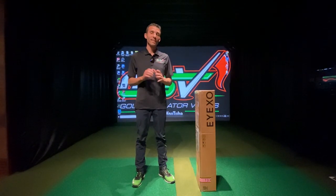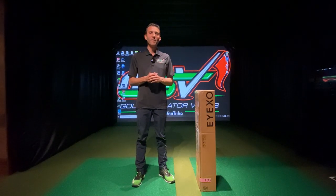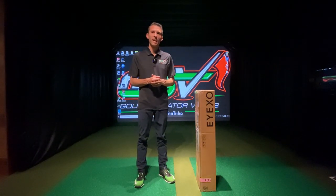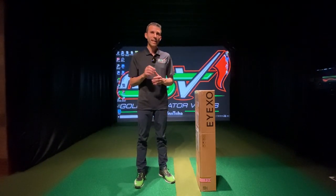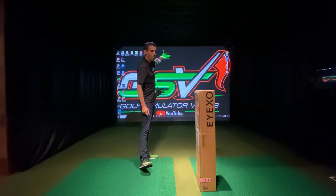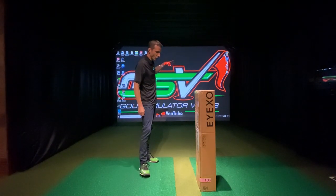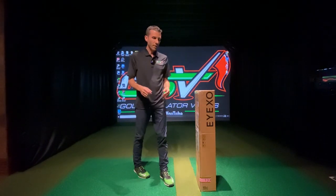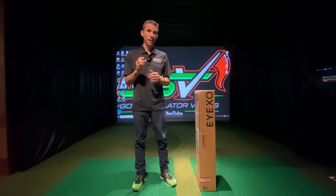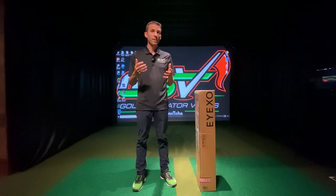Welcome back to Golf Simulator Videos. Today we have a pretty exciting video — the Unicore IXO has arrived at the GSV studios. Everybody has been reaching out wondering when we're going to get this unit installed to show what it's all about, including the much-talked-about non-ball-marking technology. This system sits in front of the ball with high-speed cameras and infrared, reading it with dimple technology for spin, speed, and club data using sticker technology.